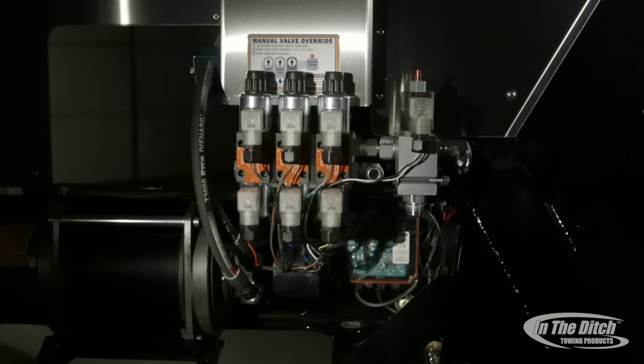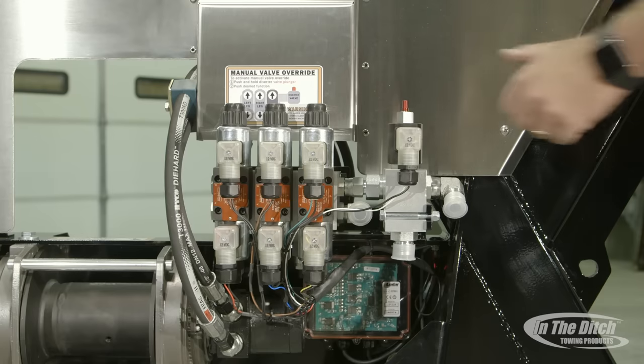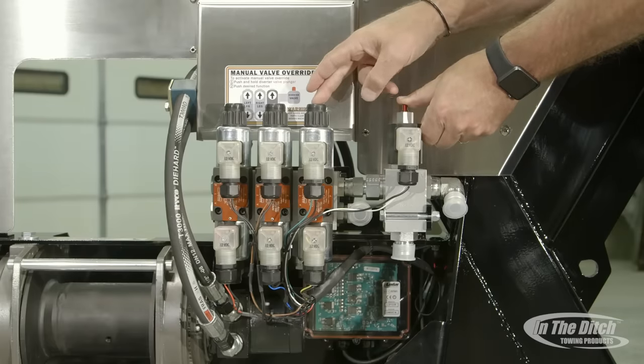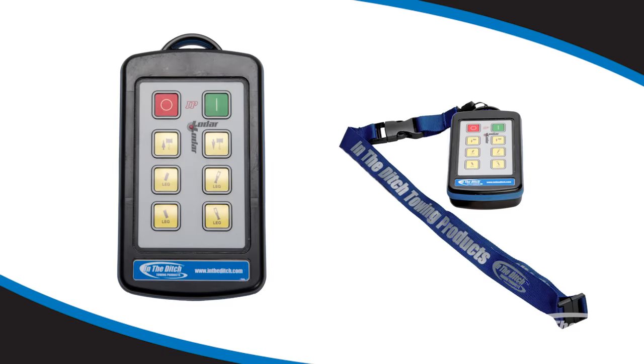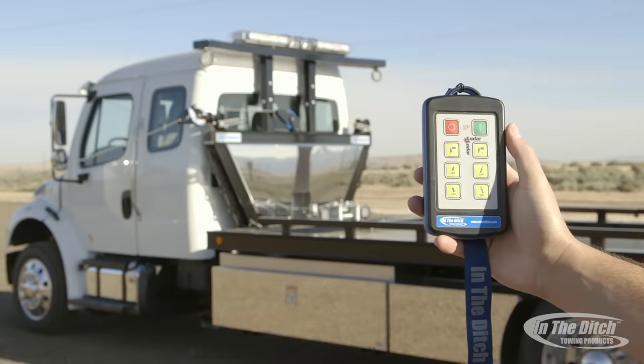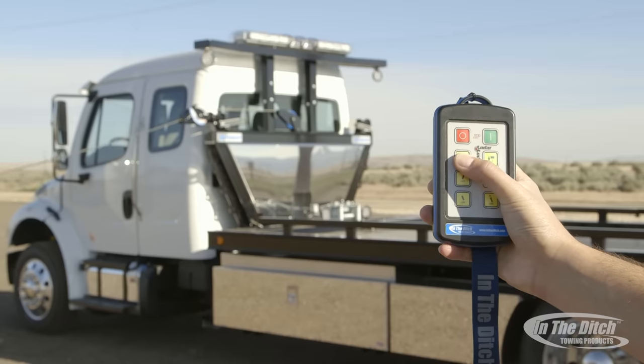If you order your side puller with integrated controls, this is the valve body that comes pre-installed. New for 2016, we started including manual overrides — in the event your wireless remote should ever stop working, you can still operate the side puller manually. The procedure is simple: depress the red button on your diverter valve and hold it, then press any one of the other functions manually to operate them. Every side puller with integrated controls now comes standard with a wireless remote control that operates the winch in and out, and the legs up and down — a great tool when you're down over an embankment or off the side of the road by yourself.